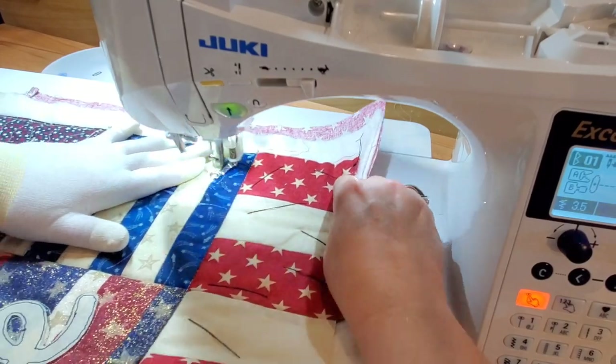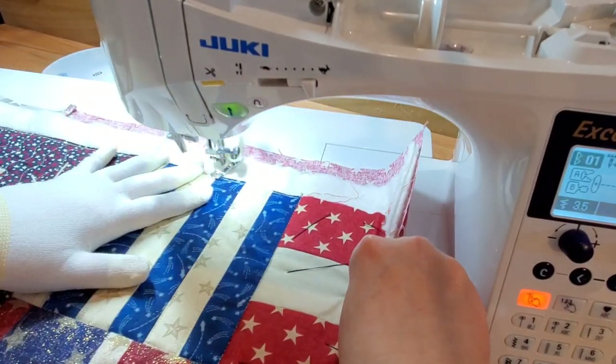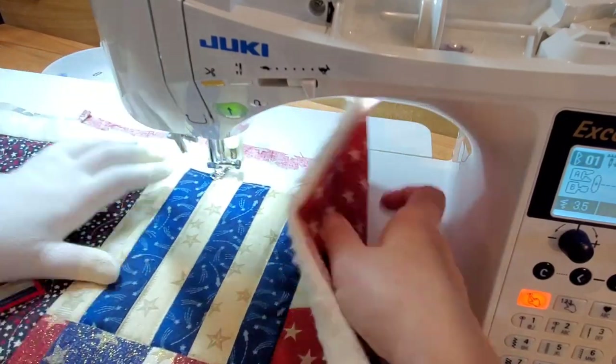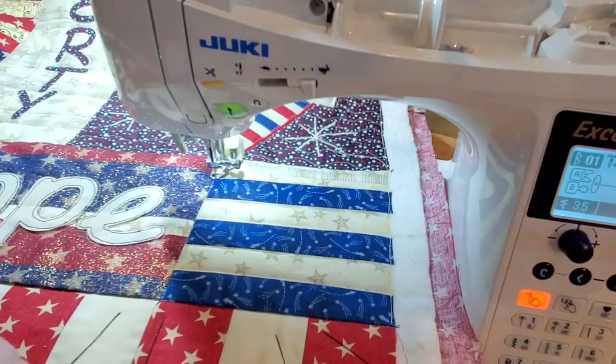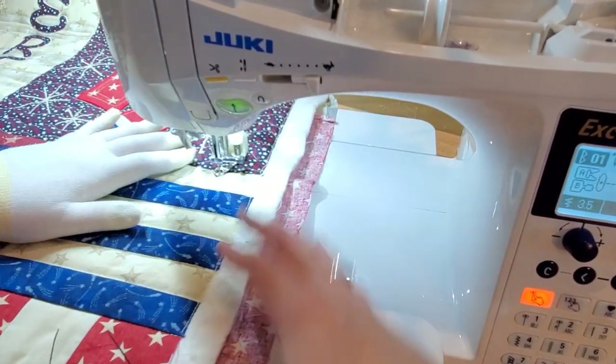Then we're going to move over to the white and blue striped block. Just like we did with the other one, I'm going to stitch in the ditch and then just do a knockdown stitch or quilting in the white stripe so that the blue stripes are a little bit more puffy and pronounced.